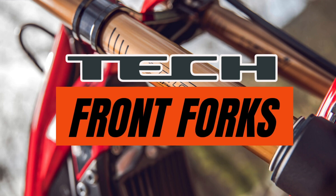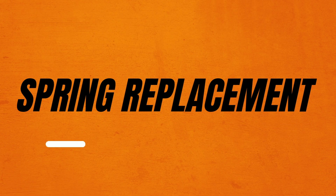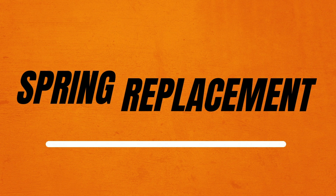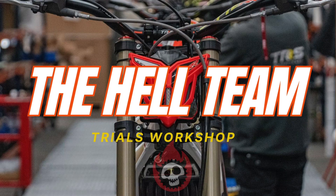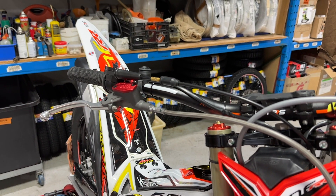Hi, Paul here from Hellteam Trials Workshop. Just a real quick one today on changing the front fork spring in Tech 39mm trials forks. Doesn't matter if they're aluminium or steel staunch and trials forks, this sequence is the same for both.